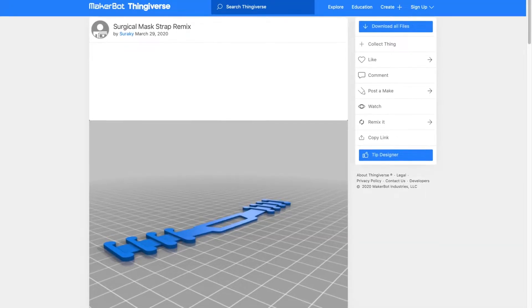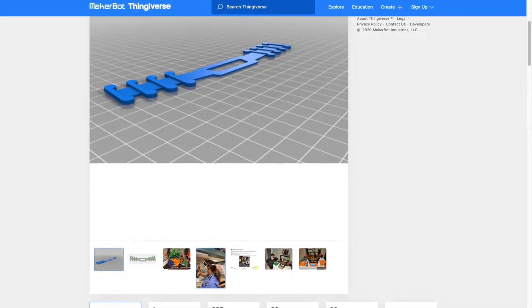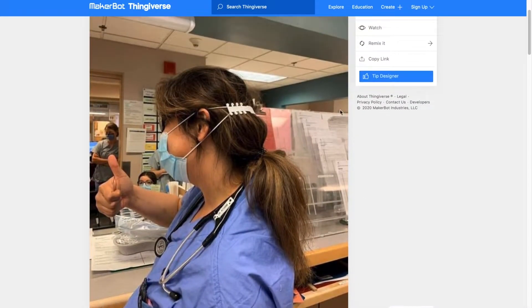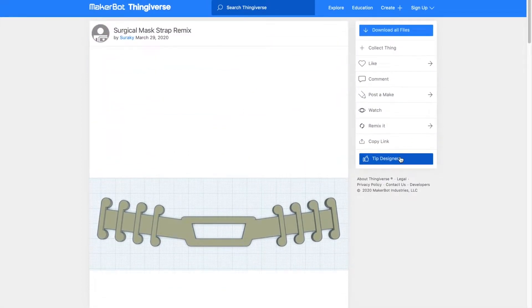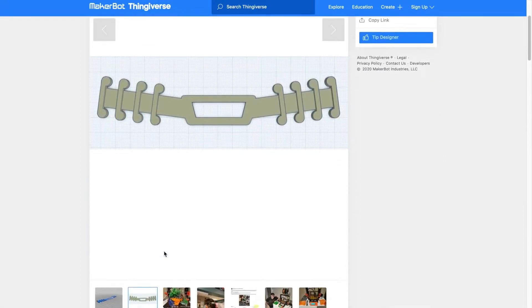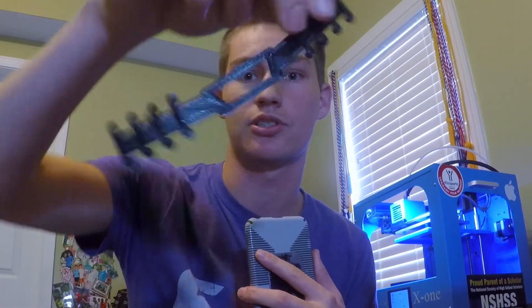Now that I've wrapped up talking about the masks, I want to talk about these ear savers. With a surgical mask, the strap goes behind the ear and typically rubs on the ear, which can cause discomfort. These mask straps are designed to hook onto the straps of surgical masks to basically save your ears from discomfort after long days of working in hospitals.